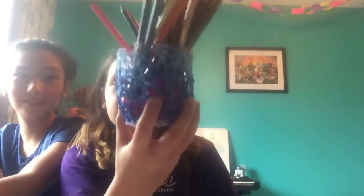So what you need is some colors, some paper, some plastic bags, some scissors, and some tape.